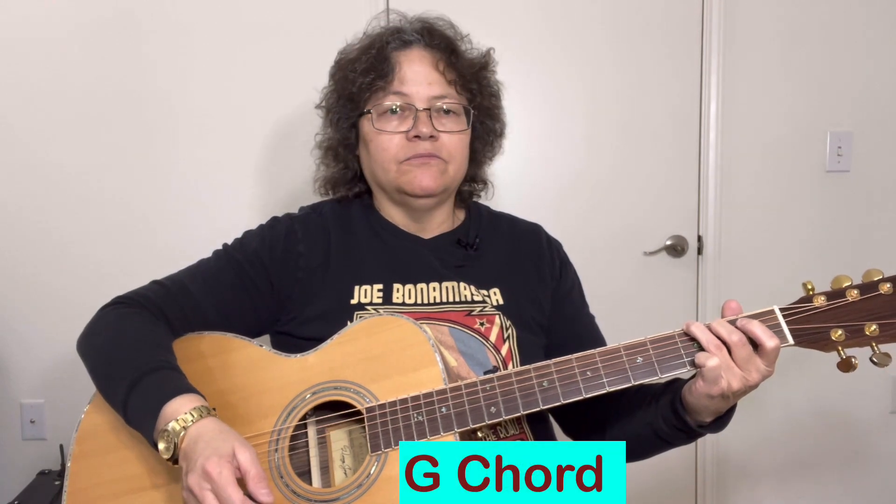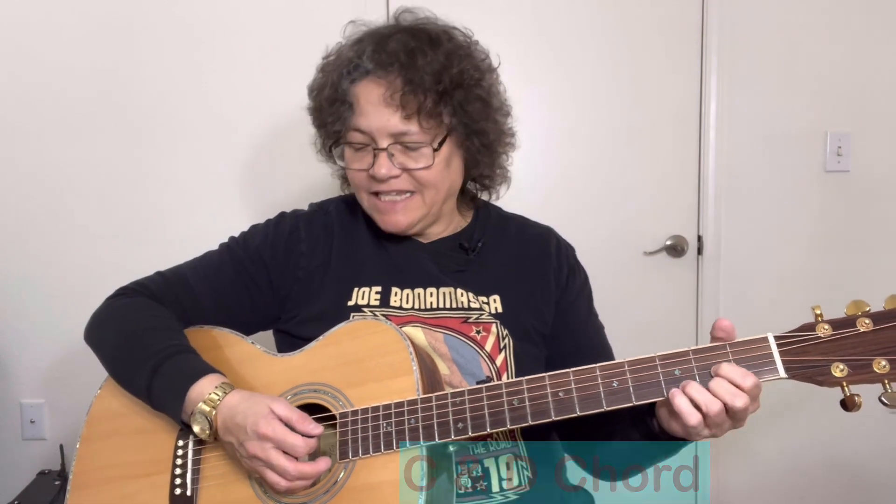First we have three chords. We've got a G, C, and D. This is what you call a 1-4-5 in the key of G. The 1 or root chord is the G. So now if someone tells you to play a 1-4-5 in the key of G, you know what to do: G, C, and D.